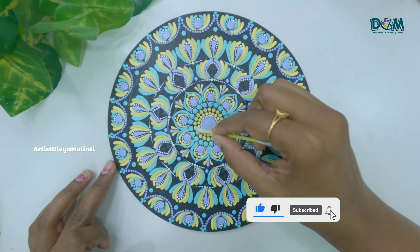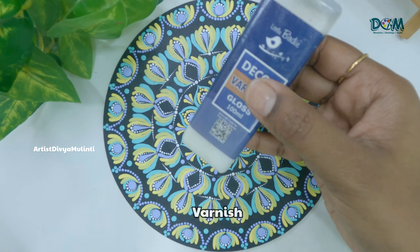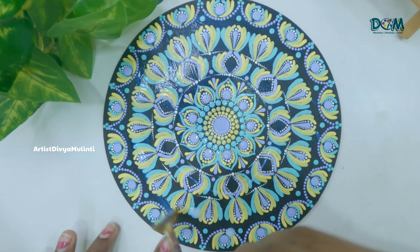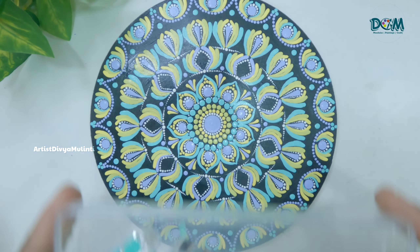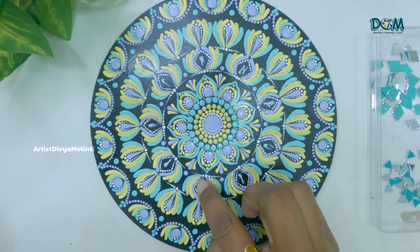We are done with the painting part. Now I am erasing the pencil marks using a wet earbud. Next I am applying a layer of varnish to seal the painting. Then finally I am sticking the mirrors — you need to stick the mirrors only after applying the varnish.